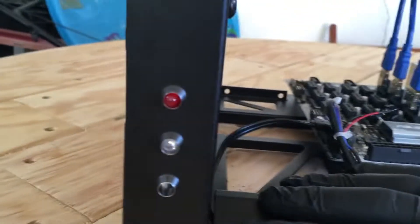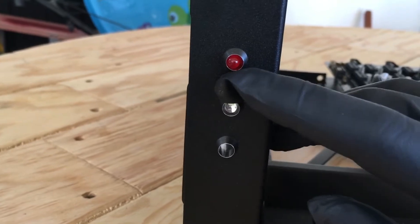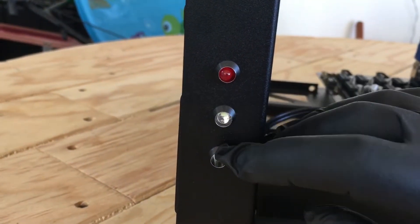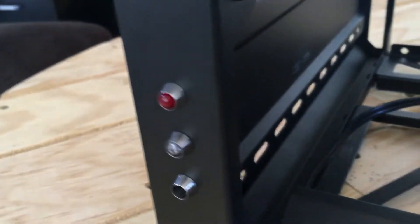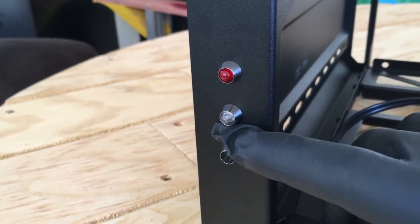I went ahead and drilled holes and mounted three little LED five-millimeter holders with a little strain relief. I have two so far — one for the power LED and one for the hard drive LED. You can see what I did there, just ran it up under and over.